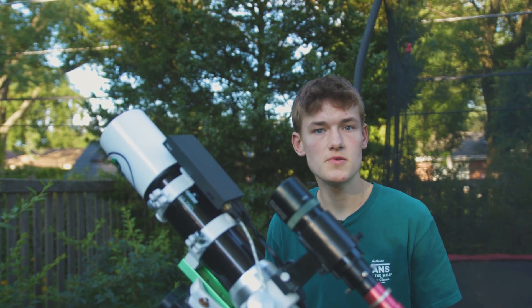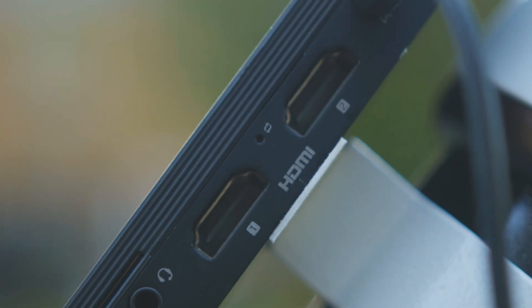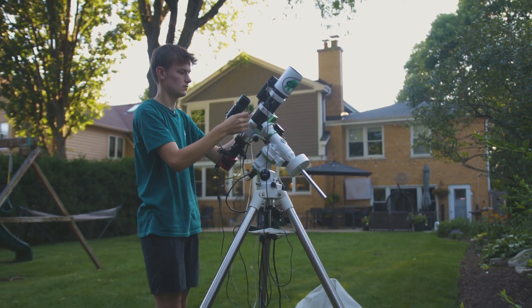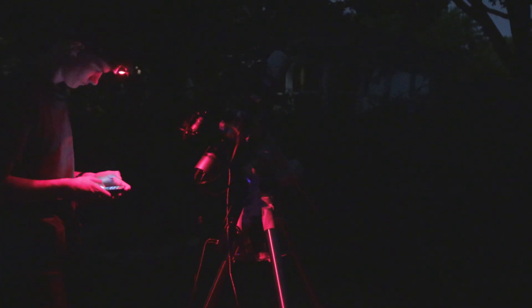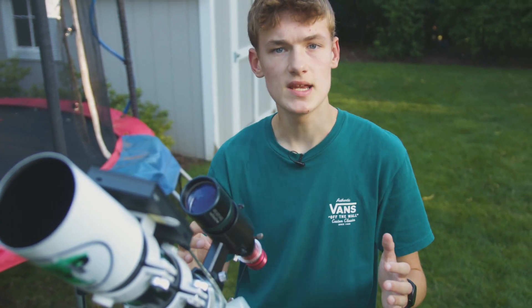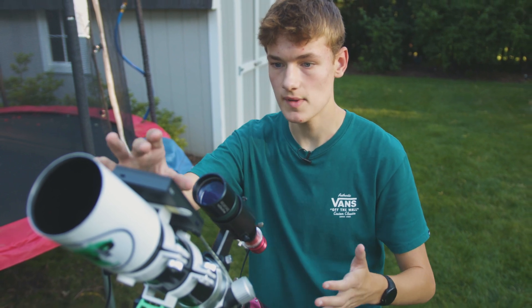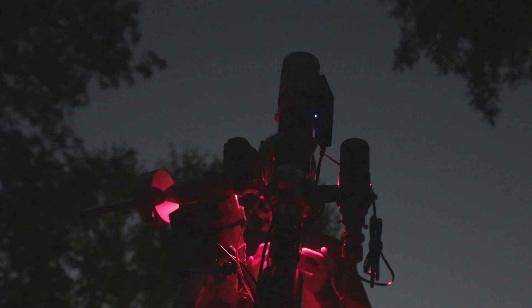It doesn't have a screen, so how do I use it for astrophotography? Well, it does have an HDMI port on the side, so for first-time setup I just plugged it into one of my monitors inside and got it hooked up to the Wi-Fi. But how I use it while it's outside is actually pretty cool — I use an app on my phone called AnyDesk. It's a business app used for managing co-workers' computers from remote locations, but once my computer is connected to my household Wi-Fi I can just go on my phone and connect to it wirelessly.